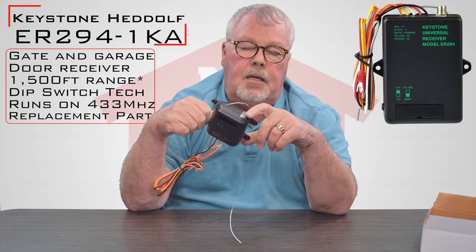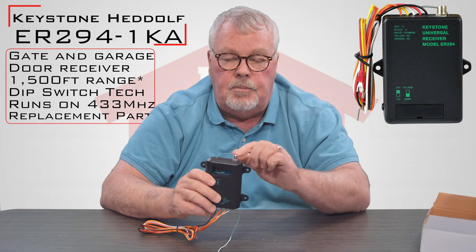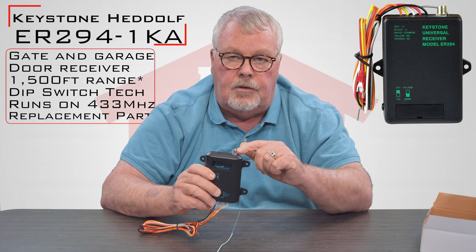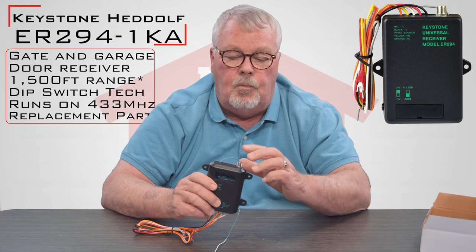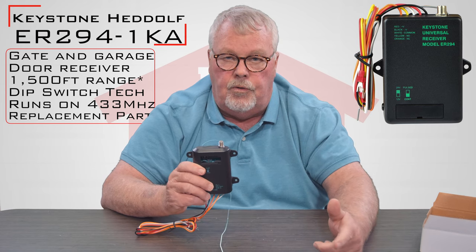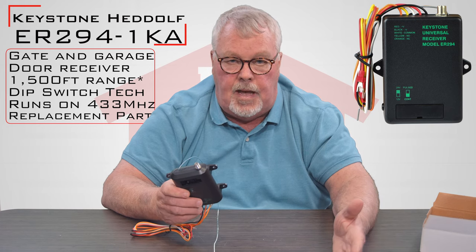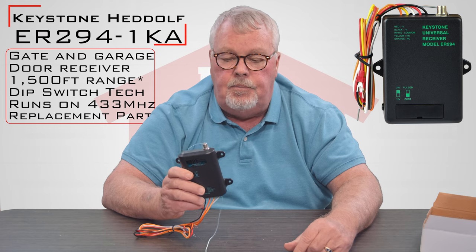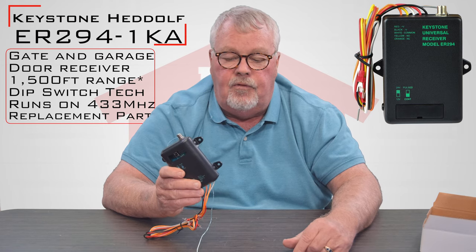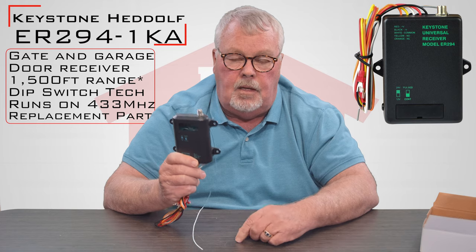Also, the radio set has a P connector on top, so if you want to mount this control inside of a gate control box which is steel, you can attach a piece of cable — a P connector, which is nothing more than cable TV cabling — and we sell a whip antenna for this. You can drill a hole in the cabinet for the gate operator and mount the antenna outside of the box. If you wanted to put a mast up, you can put the antenna at the top of the mast. Keep this in mind when installing it — if you want to get the maximum distance, put it high and keep a clear sight line to it.